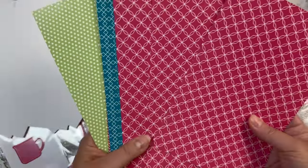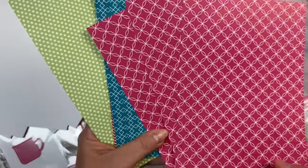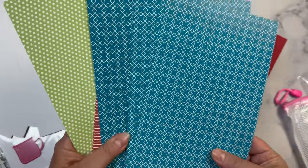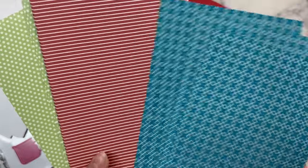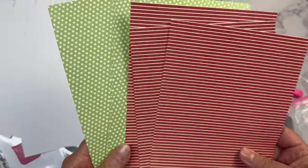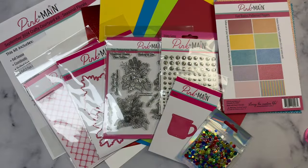You also have a hot pink pattern. I love them all because you can use these with just about any occasion. There's also a teal with squares, a red and white stripe, and a green polka dot pattern. I will say that the Crafty Courtyard kits from Pink and Main are one of the best valued card making kits on the market, and I absolutely love them.